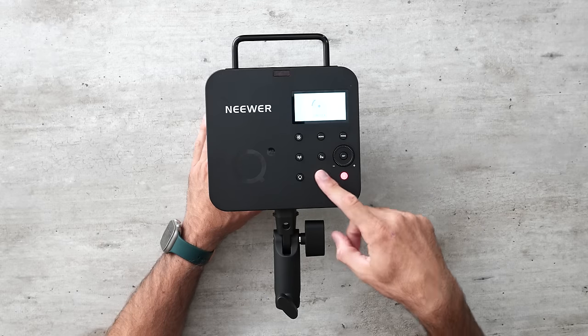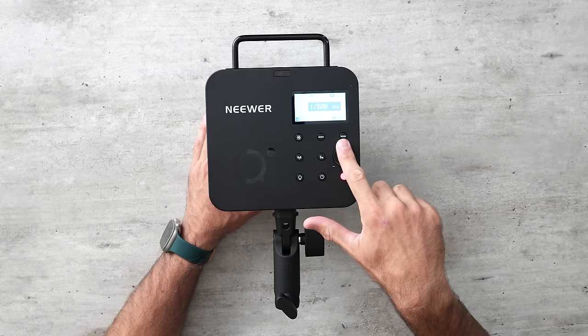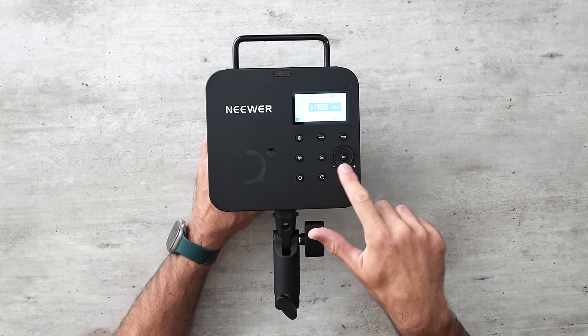Next, let's talk user interface — what's it actually like to use and control each flash? The Neewer has a power button and a rotating knob to change power. The knob doesn't feel high quality but it works and it's quick. You're not going to be blown away by the experience, but any photographer will be able to figure it out instantly without reading the manual, so that's a win.